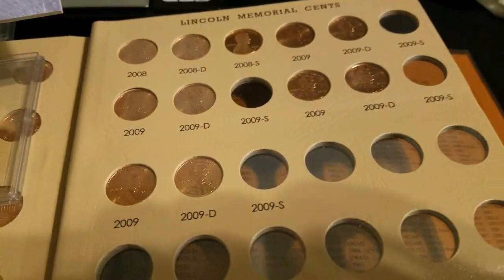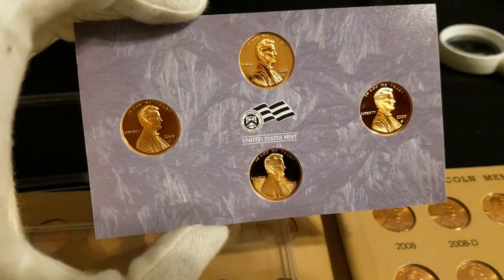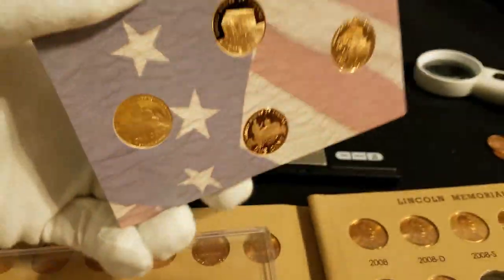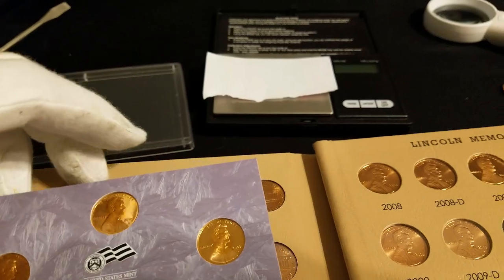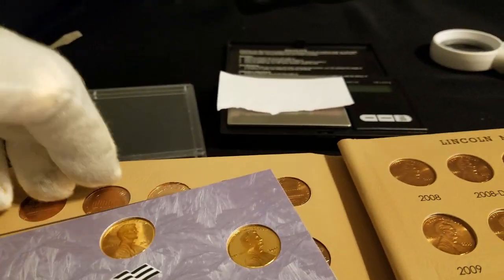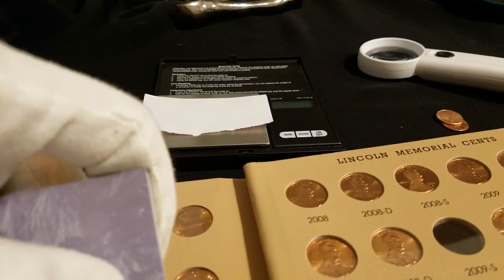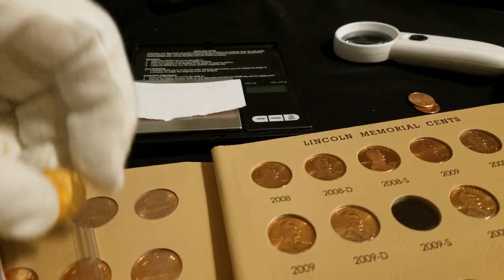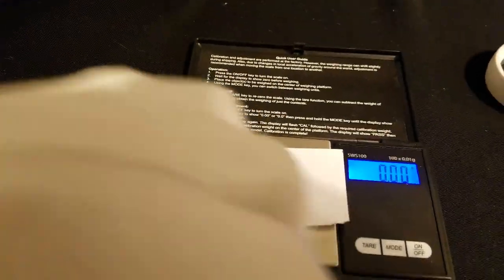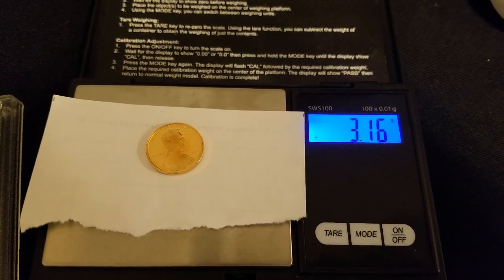Here are the last few slots in the book that we're trying to fill up — 2009 S. I have the lens cracked open and the coins are very delicately mounted inside a foam decorative slab that was inside the lens. I'm going to try to do this one-handed without causing too much havoc, and push out one of these cents. I've got the scale zeroed out.